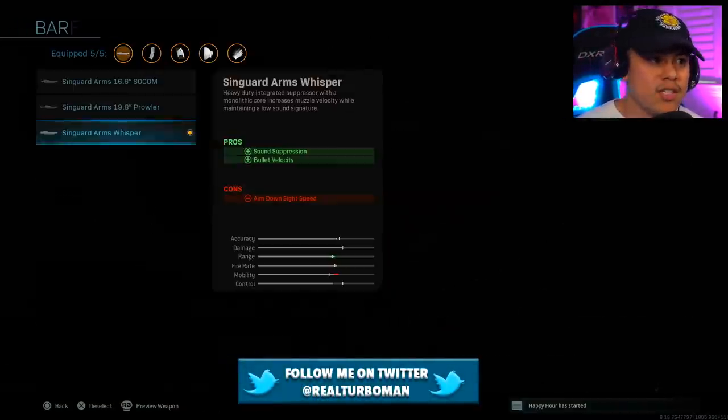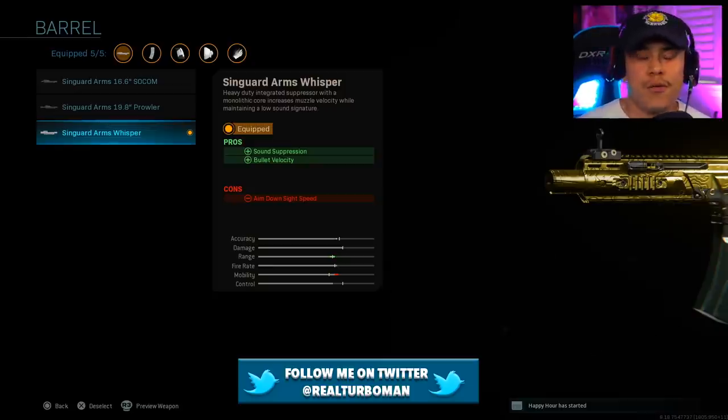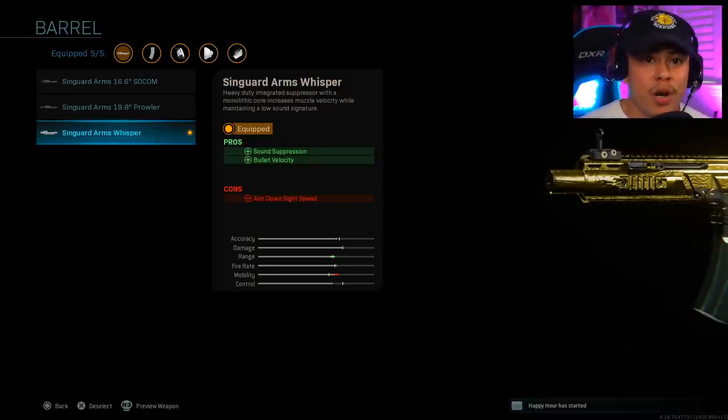For our barrel, we're running the Syngard Arms Whisper. You get a two-for-one with this one — you get the sound suppression to keep our weapon off of the compass whenever we're firing, as well as extra bullet velocity.